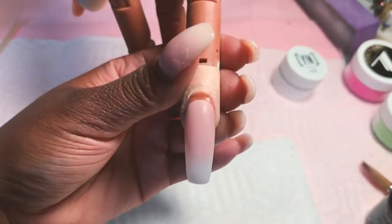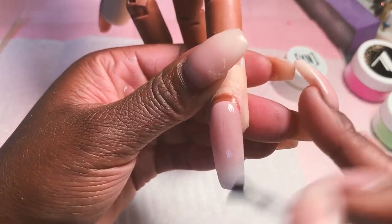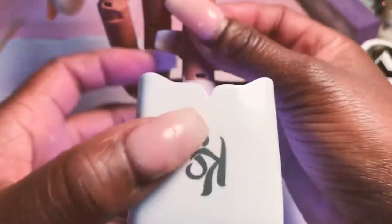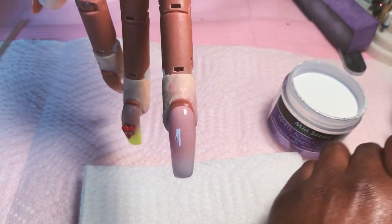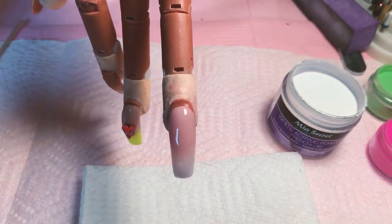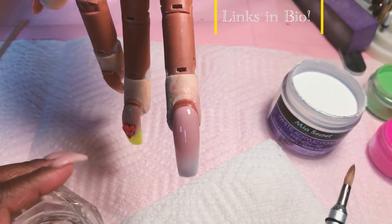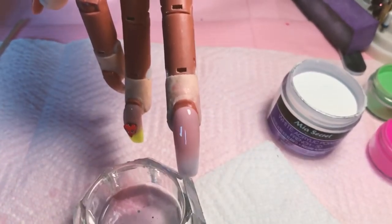First thing first, what I'm using for the 3D art is a brush — I think a student gave this to me, but it was on Amazon. It's a color number five nail art brush. I found that it does wonders for doing 3D. I believe she got it on Amazon.